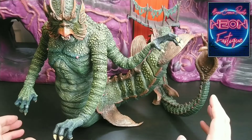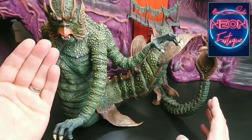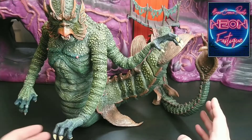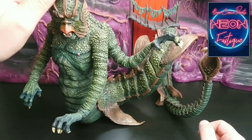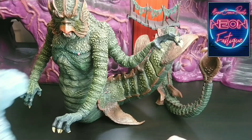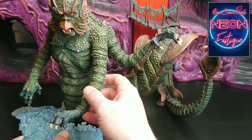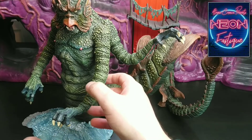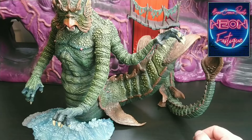One issue I raised before was stability. Without the addition of the tail, the Kraken had a tendency to fall forward. Now the tail's on, stability has certainly improved, but it's still a concern. So we'll take a look at the base I showed you earlier. As you'll remember, it has a recess for the Kraken, so we'll just add that in — slide it under there like that. No problems with stability.